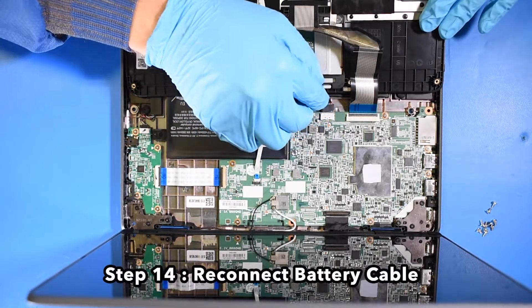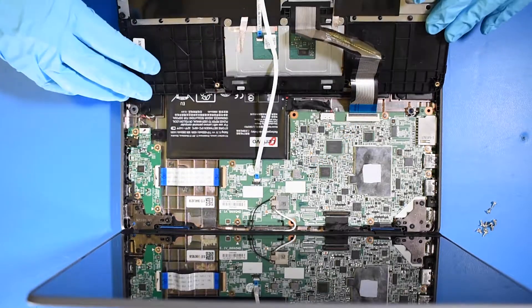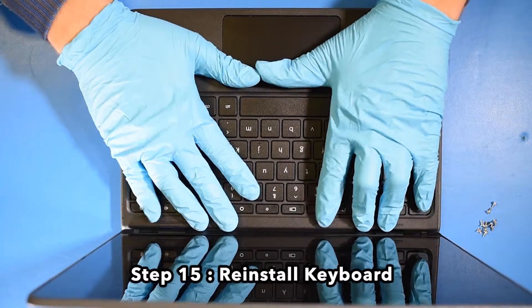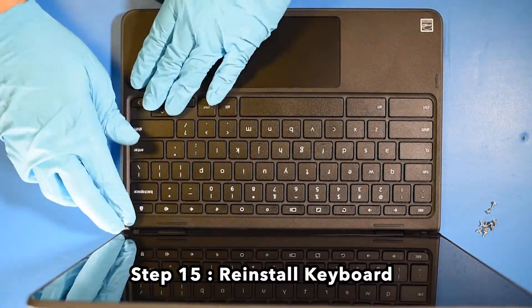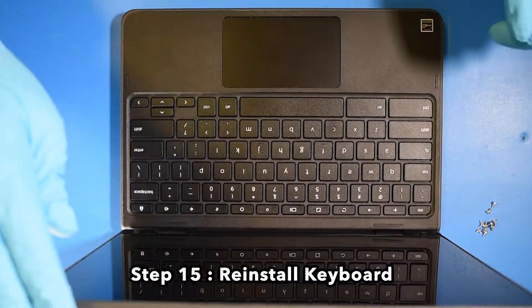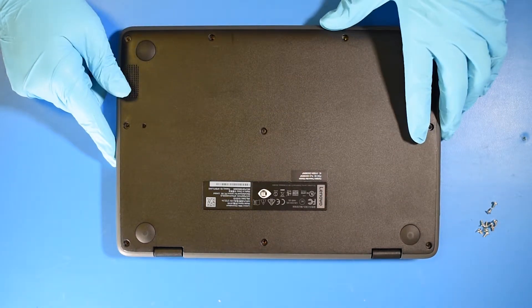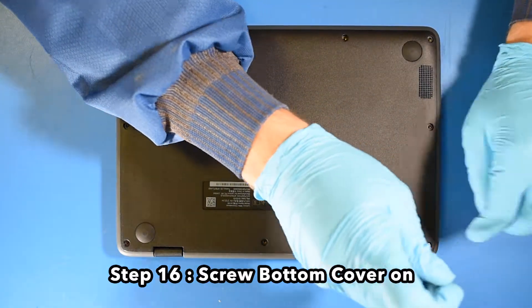Step 14: Reconnect the battery cable. Step 15: Reinstall the keyboard. Step 16: Screw the bottom cover on.